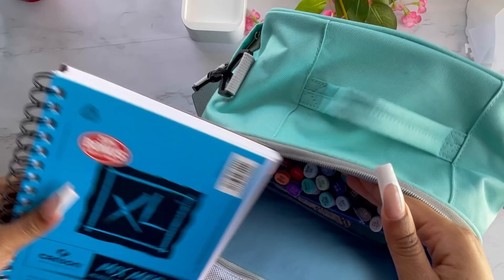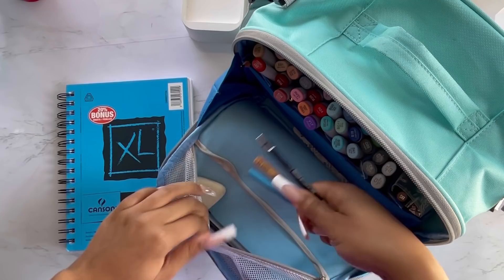Hello, hello! Welcome back to my channel, and welcome to all that are new. I am just practicing with my Copic markers that I got a few months back.